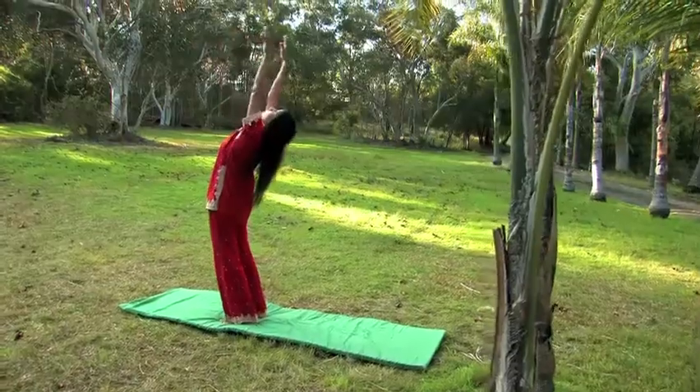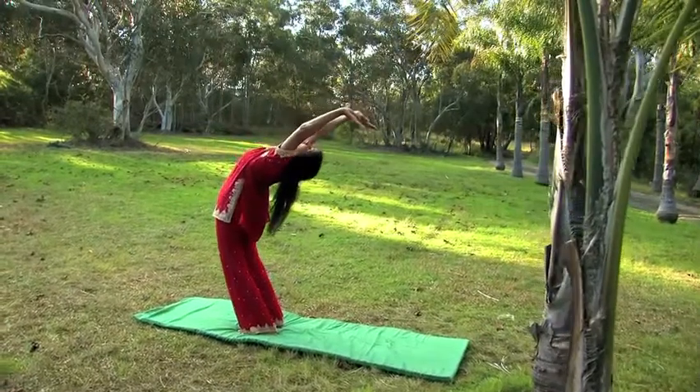Hands in prayer position in front of your chest. Bring your hands forward, stretching forward. As you're breathing in, stretch your hands over the head, stretching right up as far back as you can.